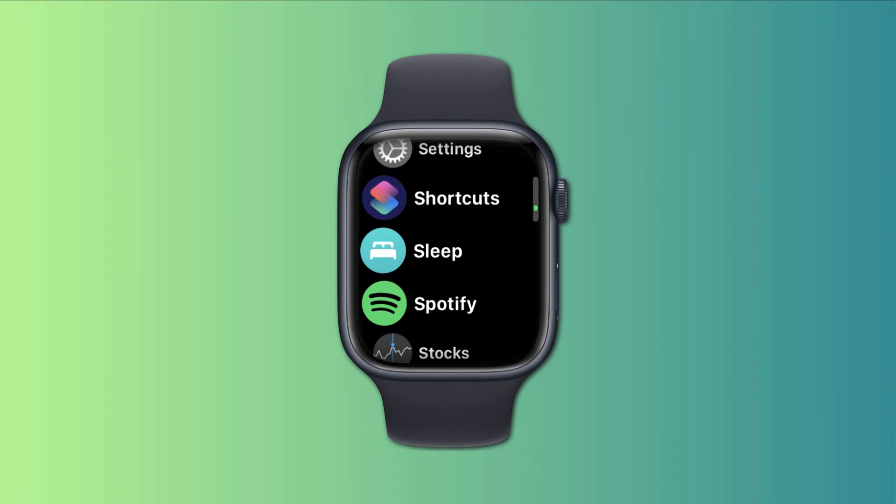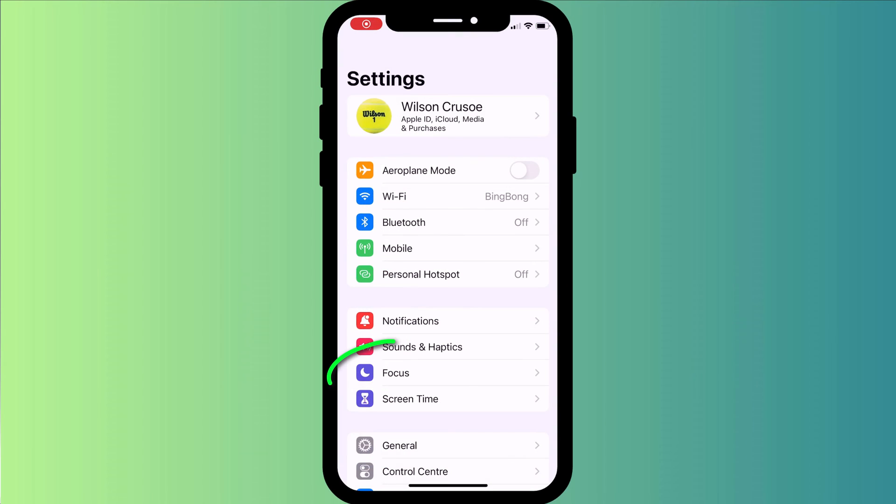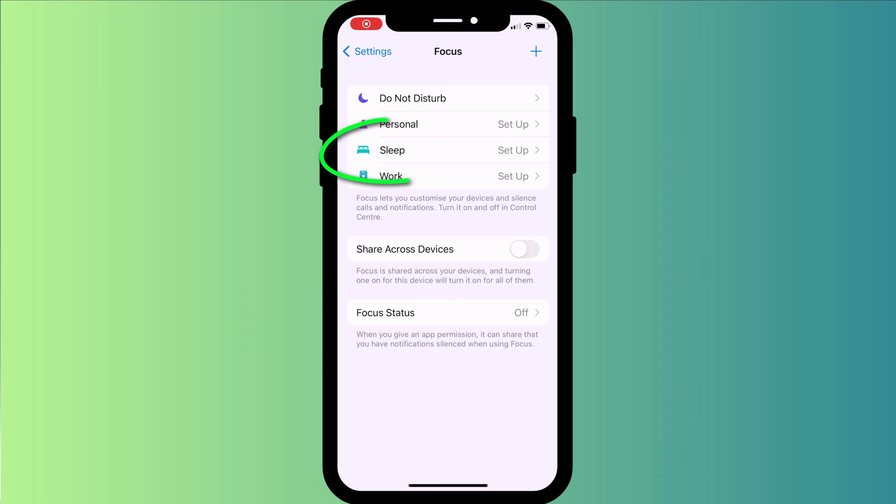Configuring and monitoring your sleep on your Apple Watch requires a combination of the sleep app, the health app on your iPhone, and finally the sleep focus mode, which you can access in settings.